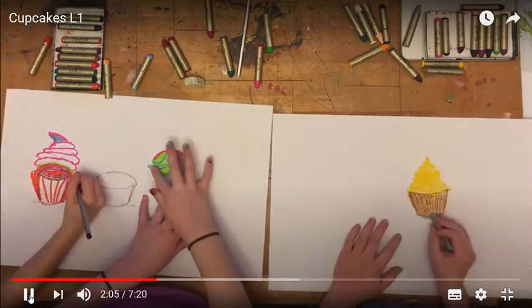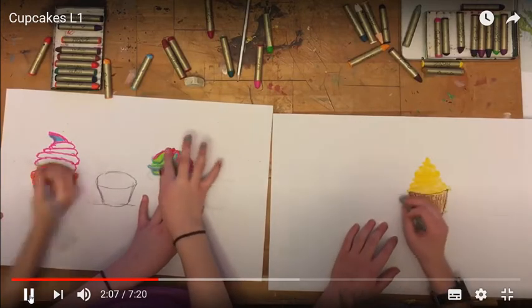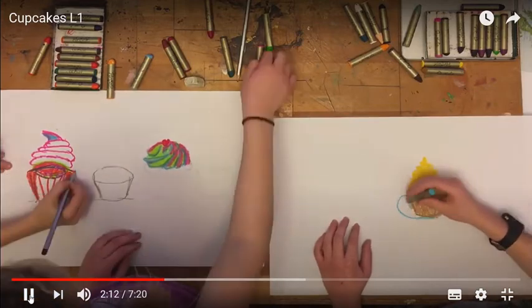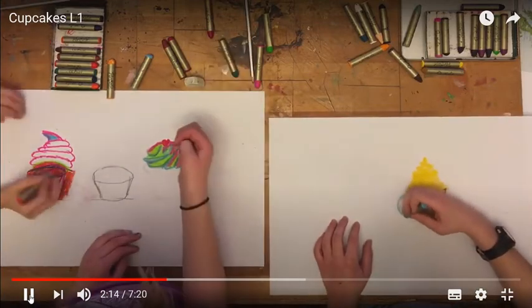You want to do the lines on the cupcake wrapper where they are diagonal to the lines that we just made, and then the lines in the middle are straight down.